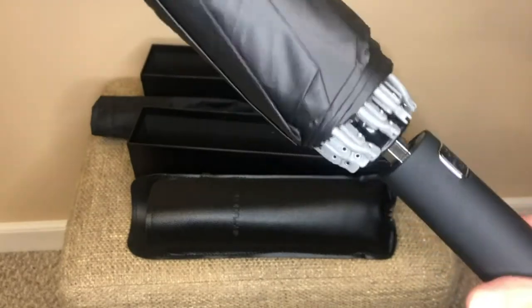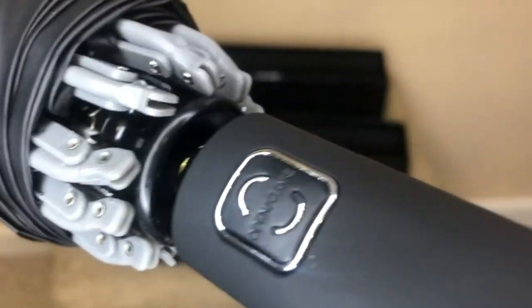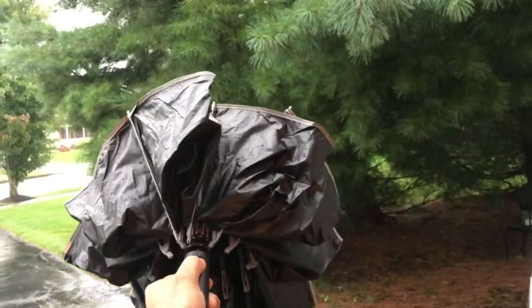But our luck today it's raining, so let's go outdoors and test this product out. When pushing the button to open, this umbrella really has some force and quickly unfolds to a very solid umbrella.